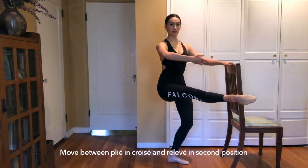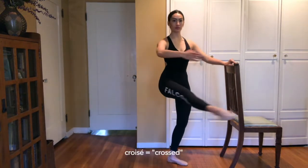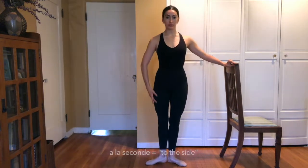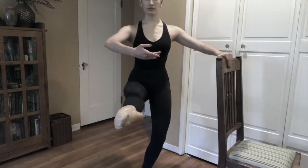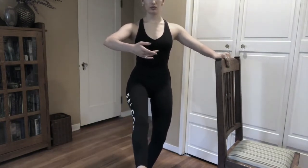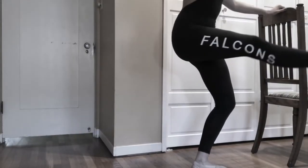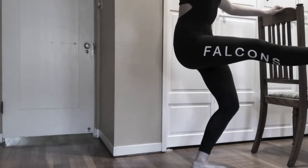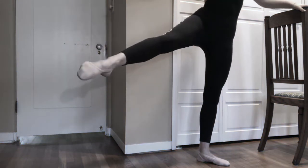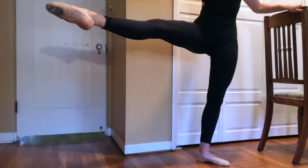Your leg should move through two positions: quasi and second position. When you're in quasi, you are in a demi-plié, and when you extend to second, your leg should be straight and non-relevé. Make sure that when you are in quasi your leg is turned out and at 90 degrees. Be careful to not slouch in your quasi position or arch your back. Your core should be engaged and you should hold a neutral spine. When your leg is extended in second position, make sure that it is turned out and not too far behind yourself to the point where your leg needs to turn in.